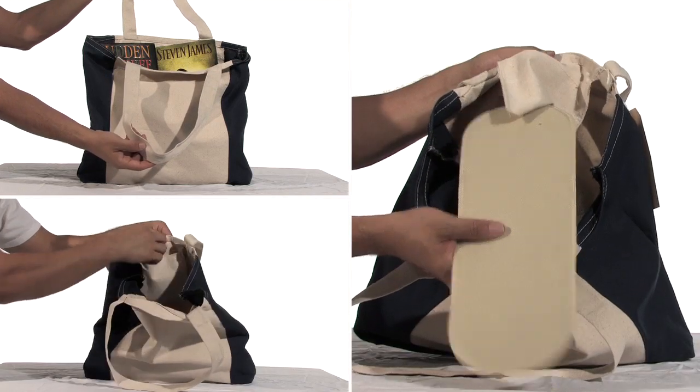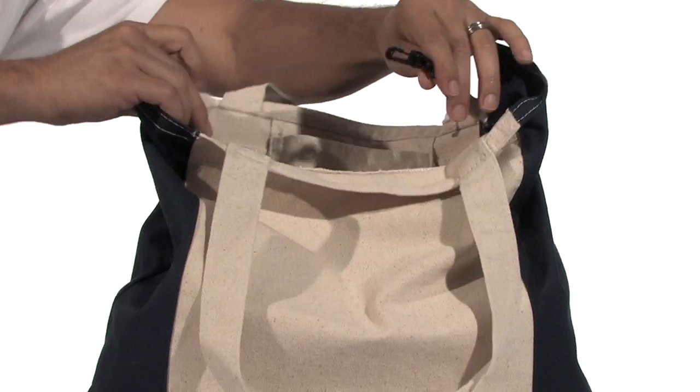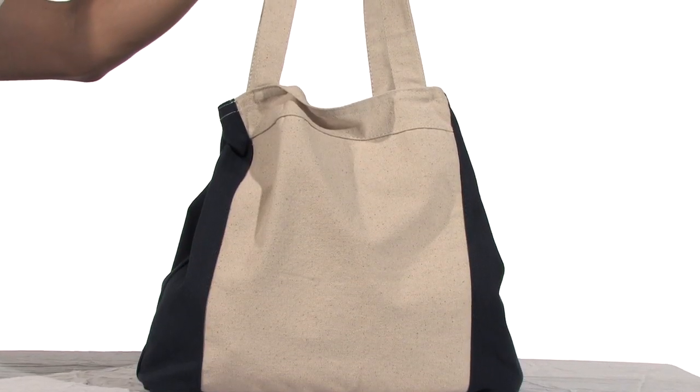An inside open pocket, reinforced shoulder straps, and covered cardboard inserts all add to the stability. Inside, you'll find a plastic clip for hanging keys, or by simply clipping it to the hook on the opposite side, you can instantly transform your bag into a more tailored, fashionable purse.